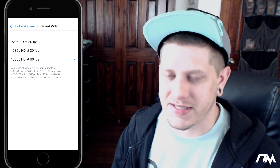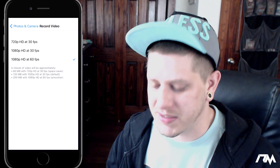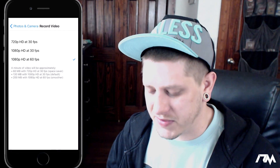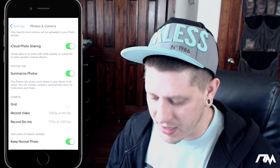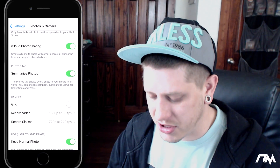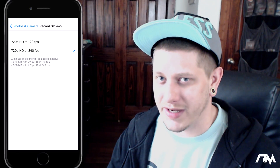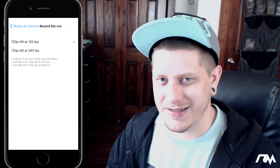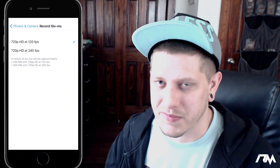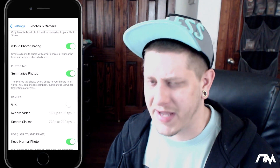Of course if you're on a 6s or 6s Plus you're going to have 4K options as well. I thought this was really cool because by default my device was at 30 frames per second and I'd rather record at 60 frames per second. You can also change the quality of your slow-mo — instead of extremely slow-mo at 240 frames per second, you can speed it up to 120 frames per second. Really cool that this is all within the Photos and Camera options.